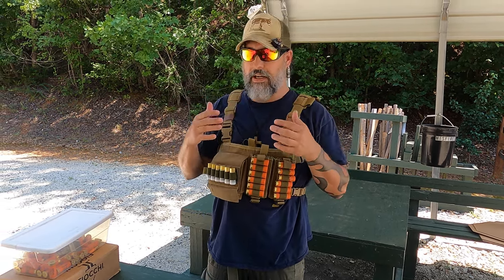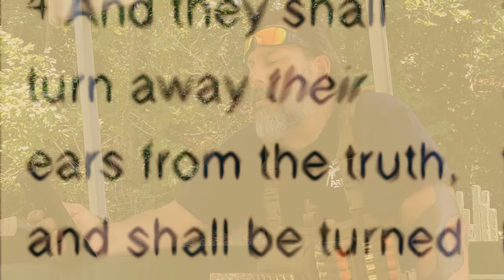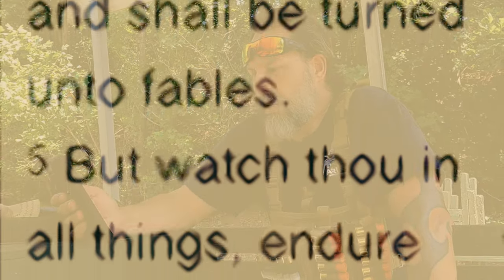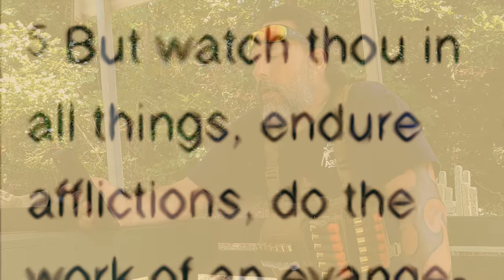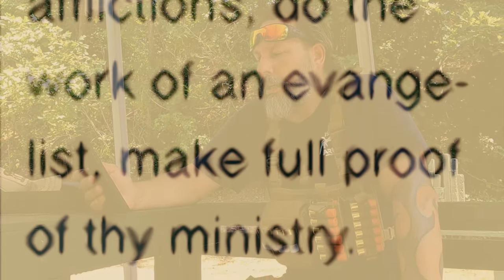This is Second Timothy 4, verses 4 and 5: 'And they shall turn away their ears from the truth and shall be turned into fables. But watch thou in all things, endure afflictions, do the work of an evangelist, make full proof of thy ministry.'